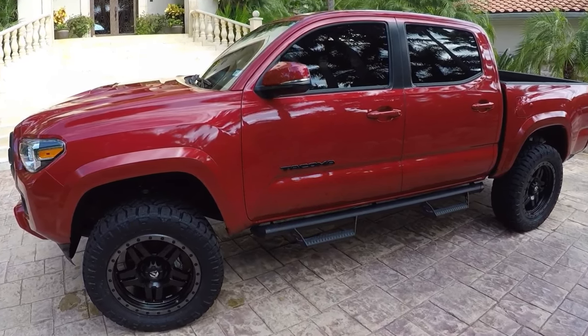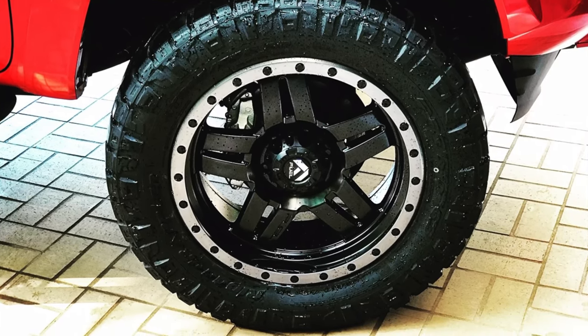Next up, and this is the other part of the lift that I did — 20-inch wheels and bigger tires. I put 20-inch wheels on that truck. It was the Barcelona Red Toyota Tacoma that I had. If you've been watching the channel for a while, then you're familiar with that truck — awesome looking color, by the way.